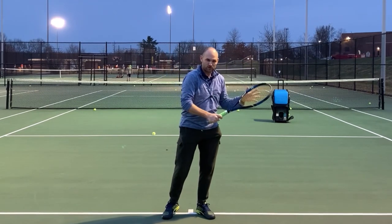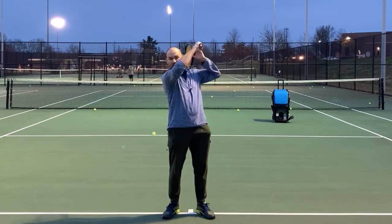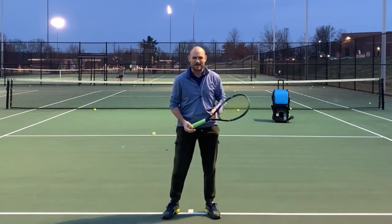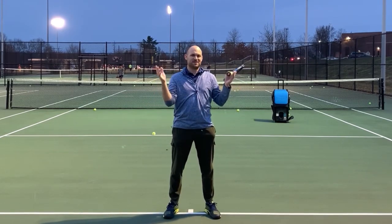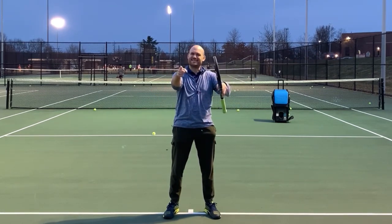I'm willing to bet if you film yourself, notice that you're not doing that, and then you start doing that on purpose — just like Dominic Thiem — there's no doubt you're going to gain confidence, win more matches, and play much better tennis. This is Ryan Reedy from TwoMinuteTennis.net. You got this.